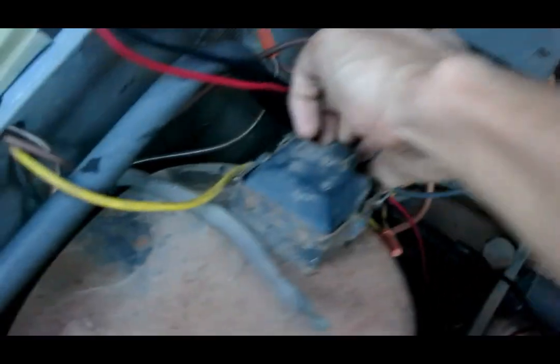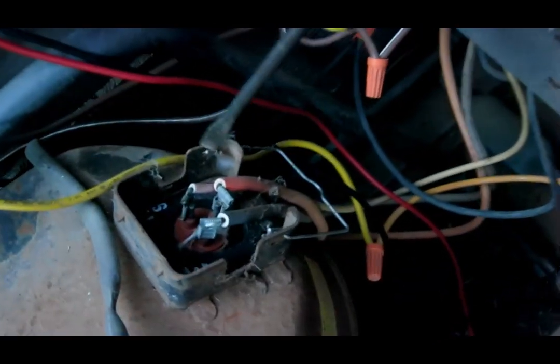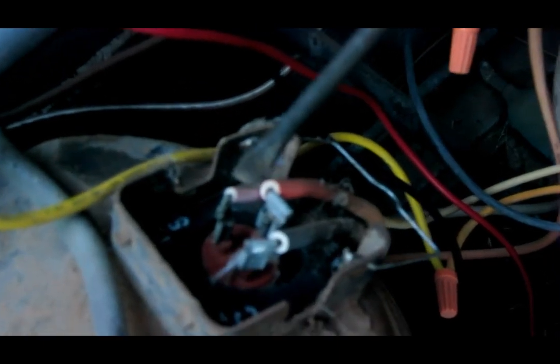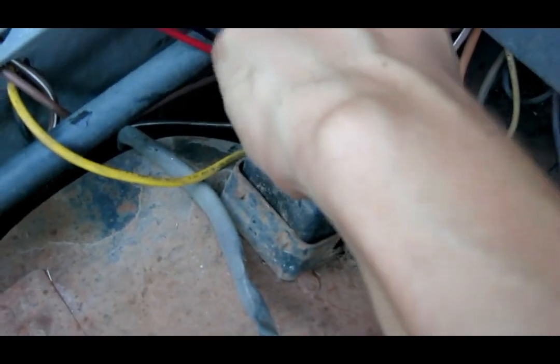Opening up the wire insulation, you can see its original color was purple. So this white wire — that's the one that goes to HERM on the run capacitor.